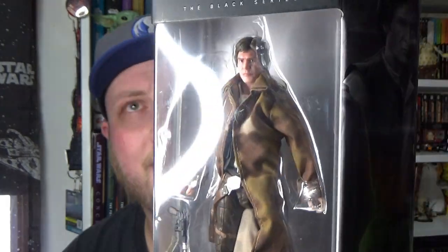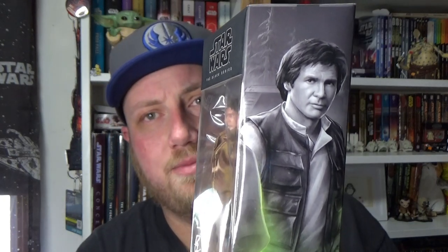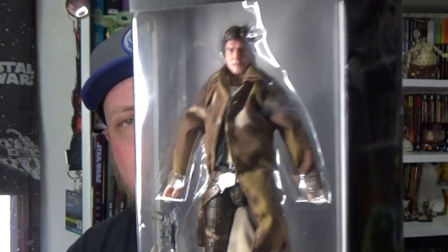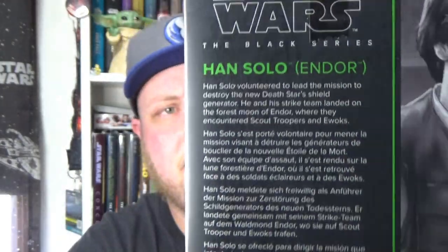This is one I've been really looking forward to. We've got a decent Han Solo from Empire and Jedi now. It's time for potentially a redo of some of those New Hope figures because these are absolutely smoking them. Fantastic looking figures.